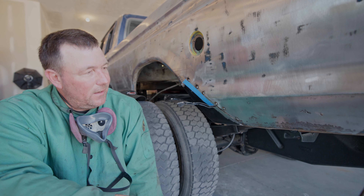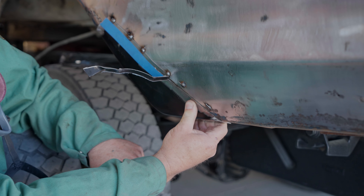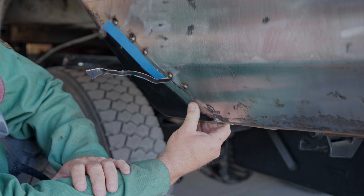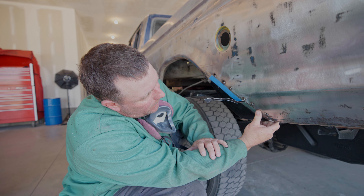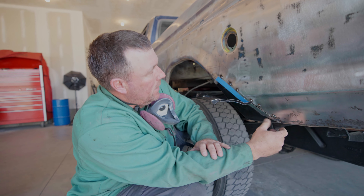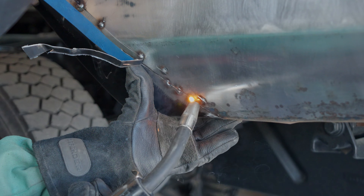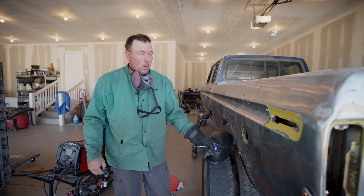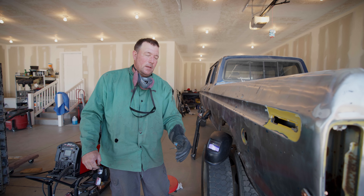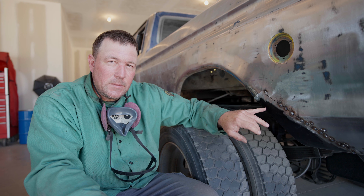Hopefully now you can kind of see the idea. We just need to maneuver this piece a little bit but it almost fits perfectly - that's like a perfect gap to weld. We'll just continue this process all the way up. This is the excess we've cut off on the outside as we go, and it's doing the exact same thing on the inside - just peeling back. We're going to continue to spot weld, spot weld, spot weld until we're done.